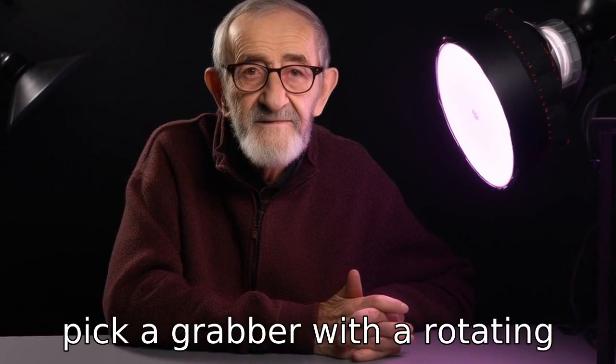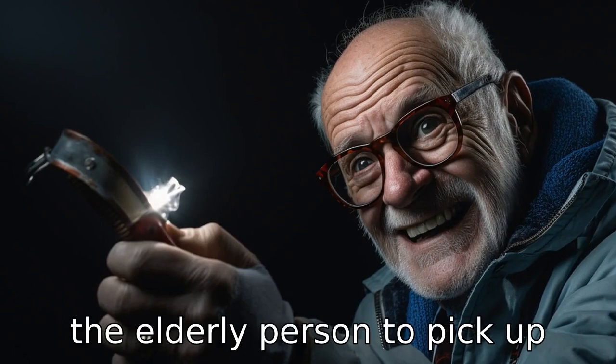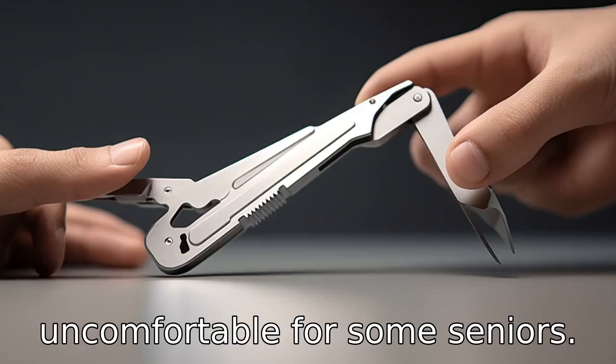Tip 7: Pick a grabber with a rotating jaw. A rotating jaw will allow the elderly person to pick up items from different angles without having to rotate their wrist, which can be difficult or uncomfortable for some seniors.